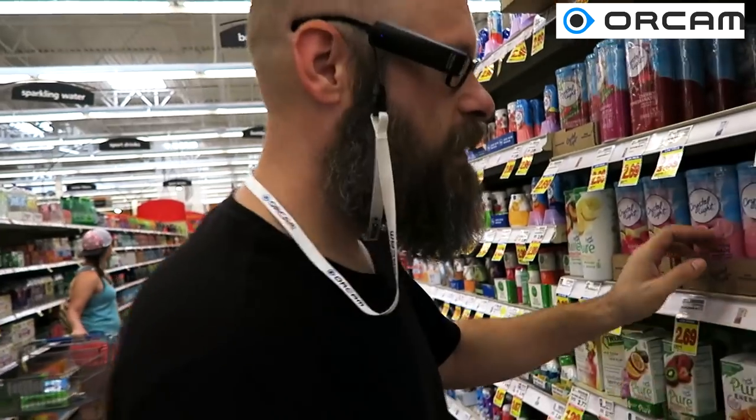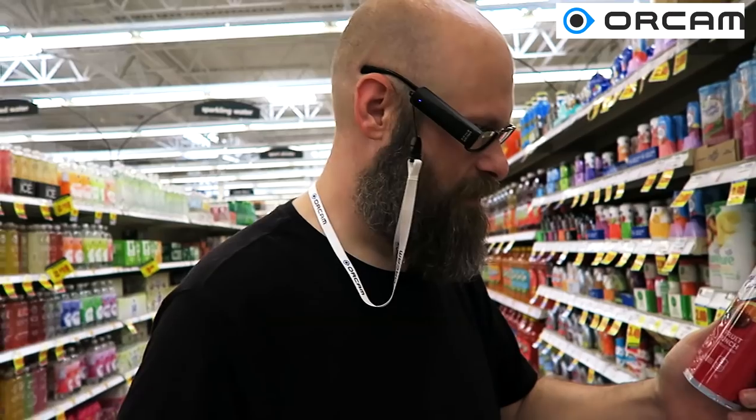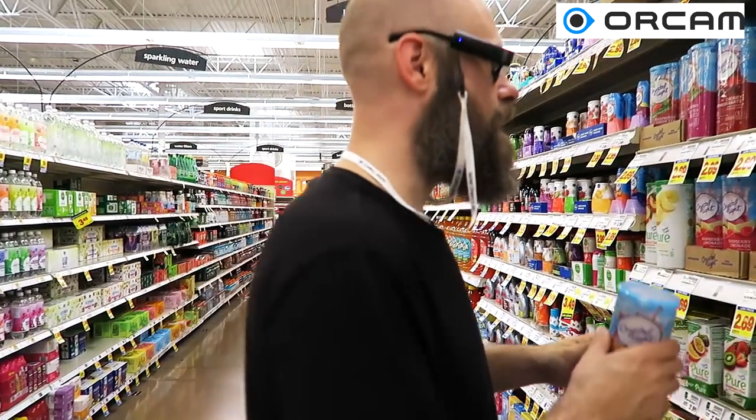So now let's find another one. Let's see what this one is. Fruit punch. Got it. All right, this is working pretty well.